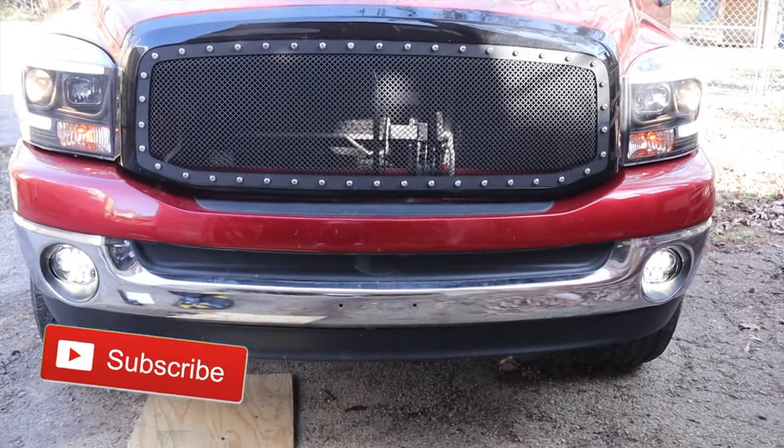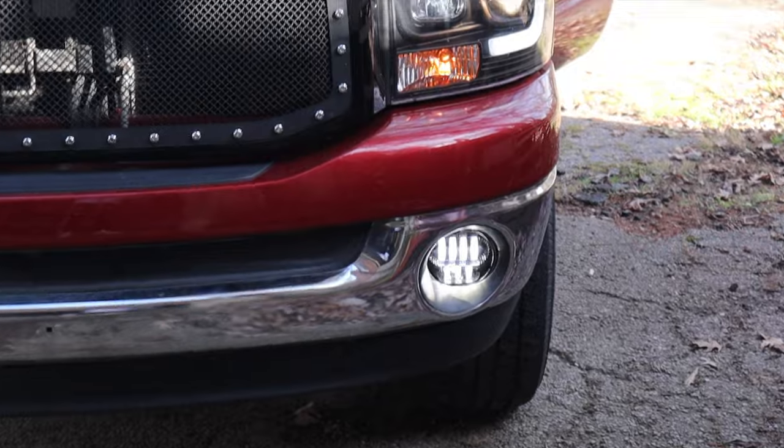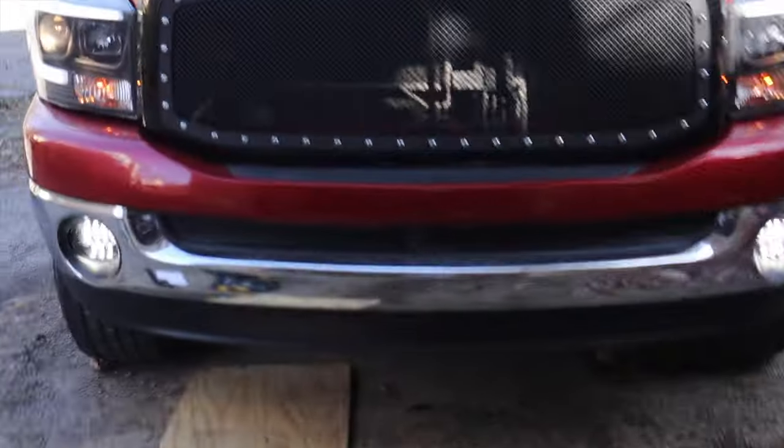Now let's see how they look with them on. Nice, real nice — those things look good. I can't wait to see how it looks at night. To be honest, my spider LED headlights aren't that bright. I don't know if I need to change the bulbs, but I can't drive with just my headlights. Hopefully these fog lights make a huge difference — I've seen people say they only drive with their fog lights, that's how bright these are.